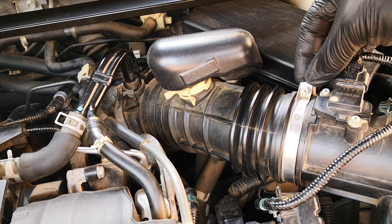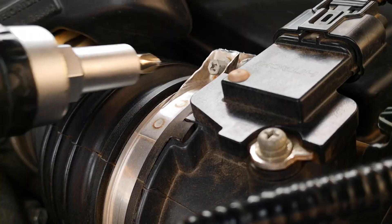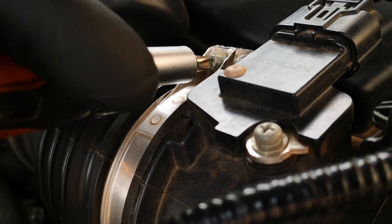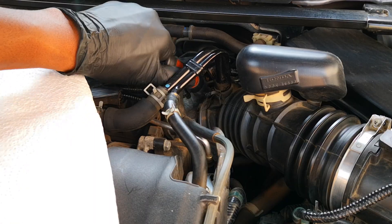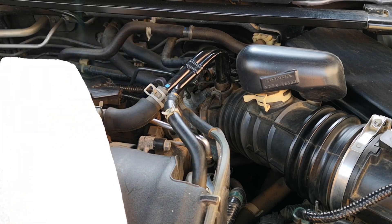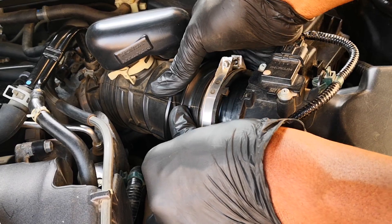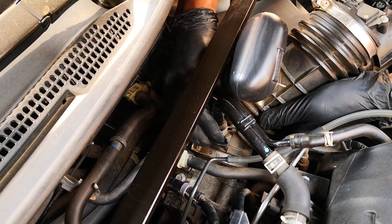You want to remove the two hose clamps holding the air intake hose — one here and the one closer to the throttle body. Then pull out this part of the intake hose, and this end as well.